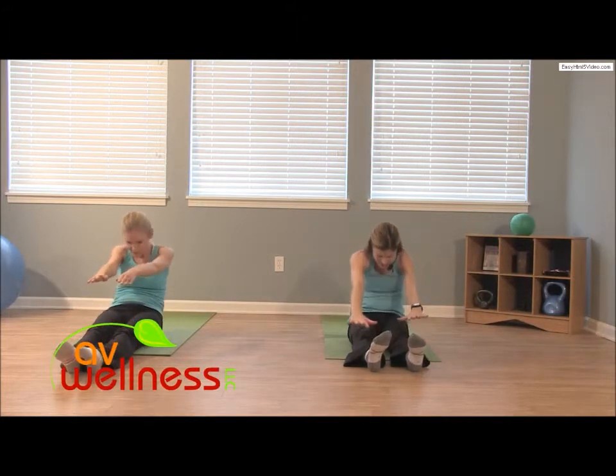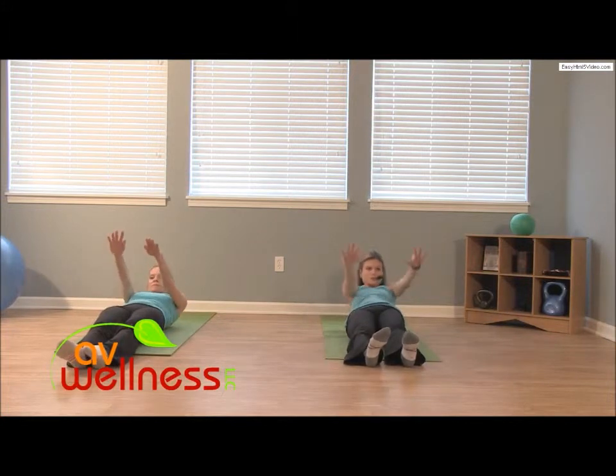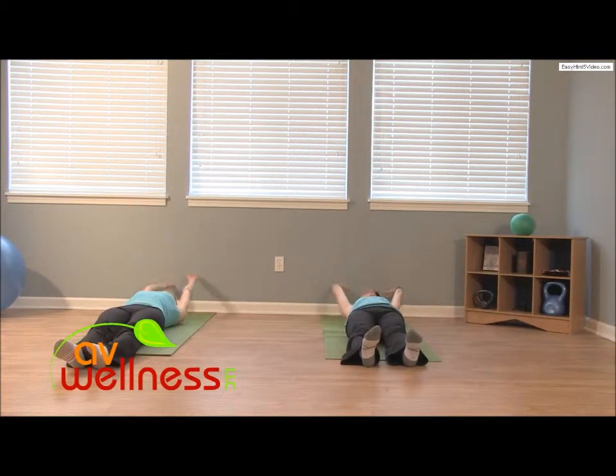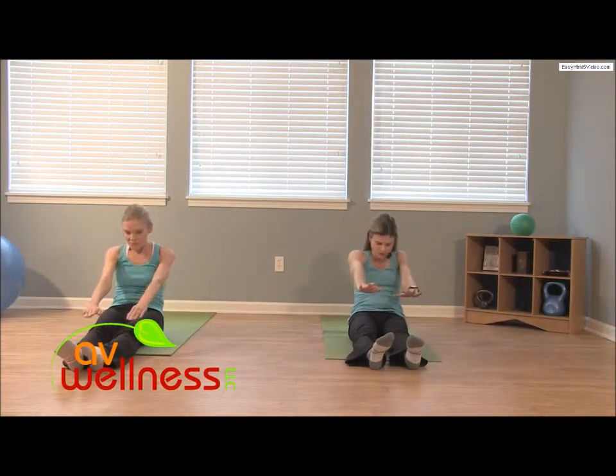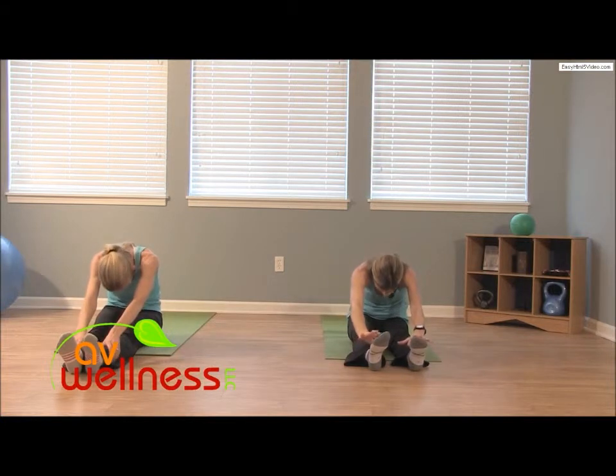Let's go for two more — inhale. Again, rolling up with control, take your time, no rushing. Come on, stretch and exhale, lift, begin. Utilize everything you can through your core — both internal and external obliques.